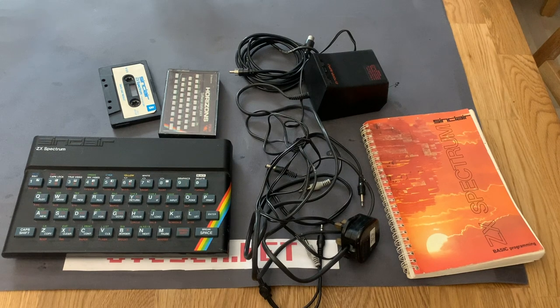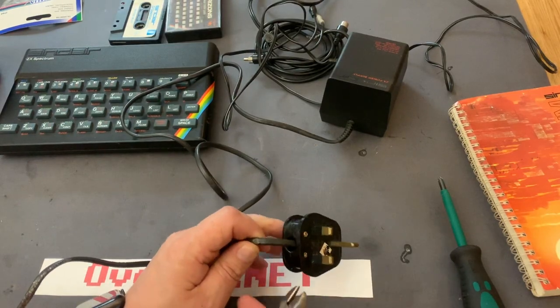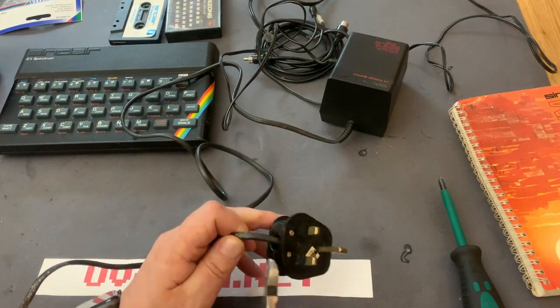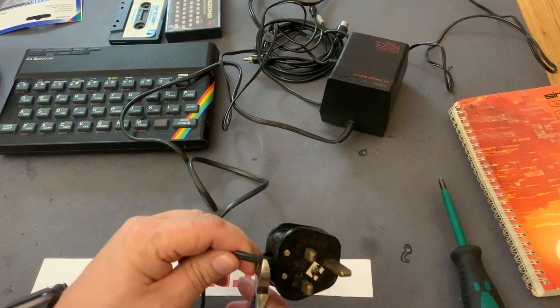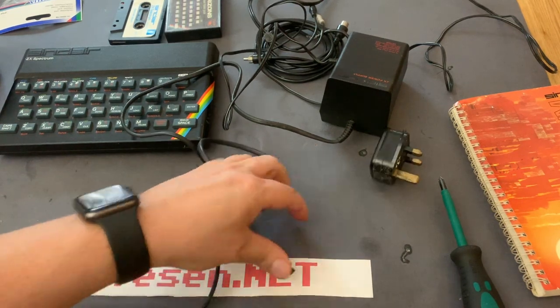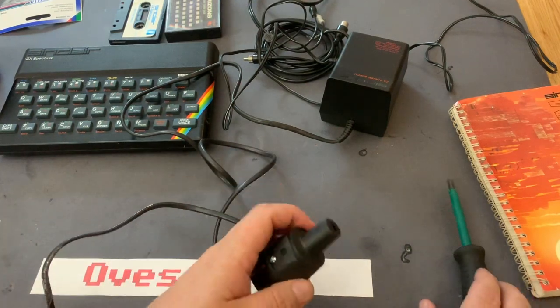Let me start by removing this strange UK plug, which in fact has a fuse inside, which is not common here in Norway. And then I got this new one here.